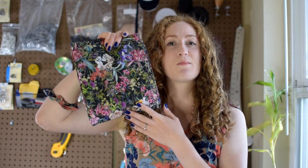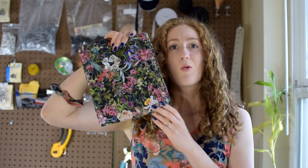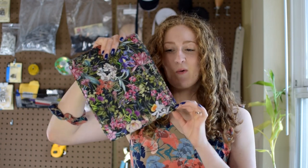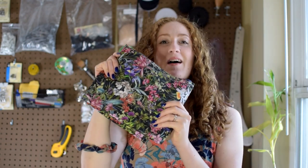For my wrap top today I'm going to be using this beautiful Lady McElroy cotton lawn floral print fabric, which is really giving me some awesome spring vibes. If you want to check out any of the supplies, the fabric, pattern, or anything I use in this video, it will all be tagged down below.